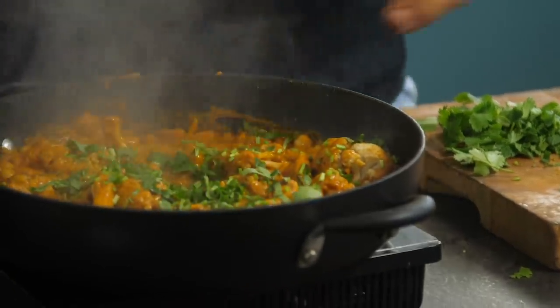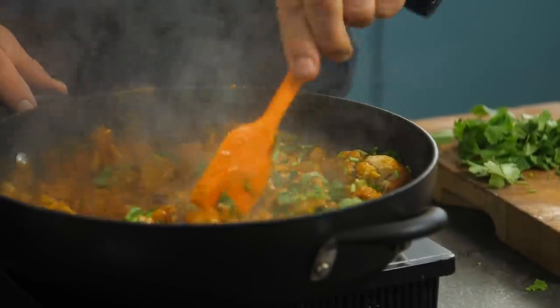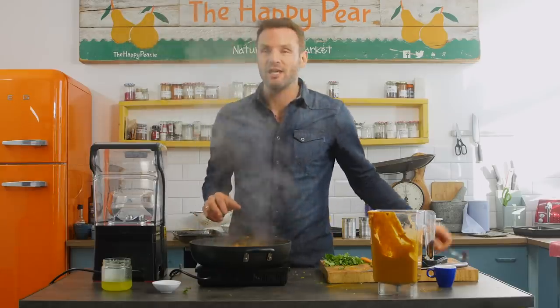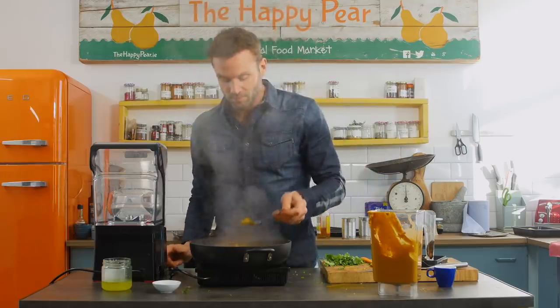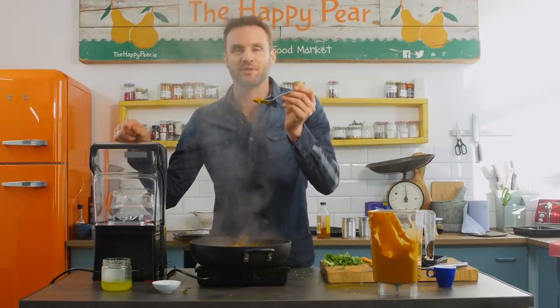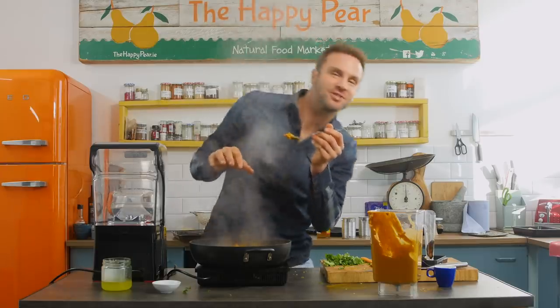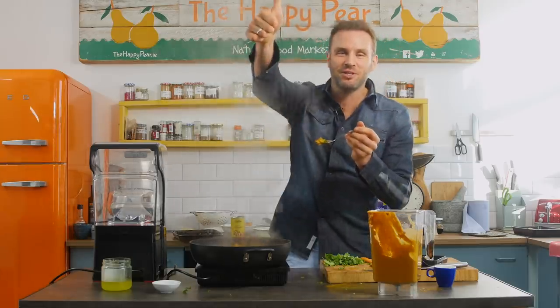Bit of coriander to go. Boom. Et voila! There's a simple, easy, creamy, delicious curry sauce. Thanks for watching. Thank you for subscribing — comment below, let us know what you think of the sauce and the curries, and any other suggestions that you have. Cheers, wishing you a great day.